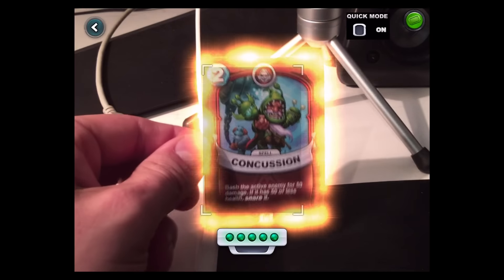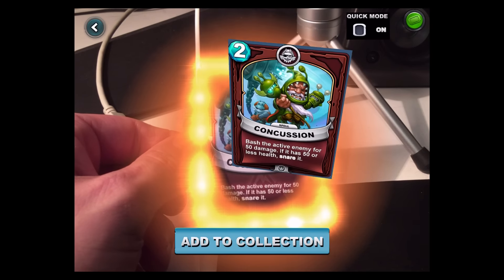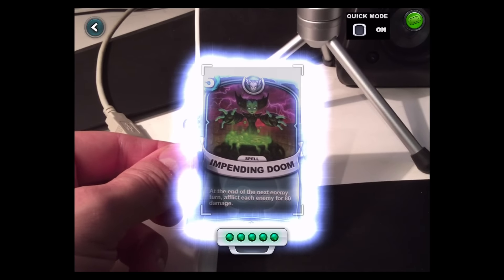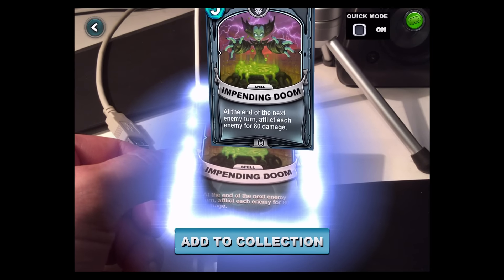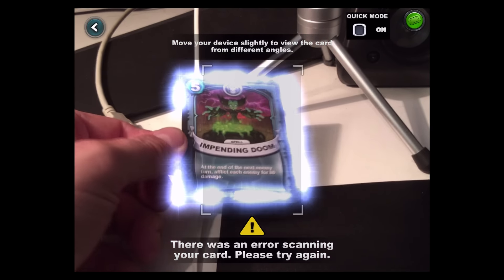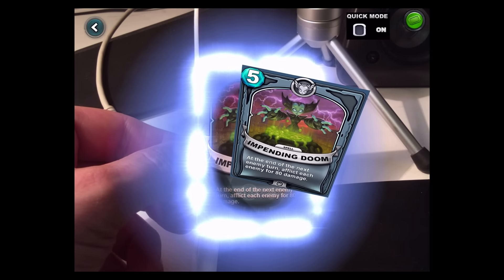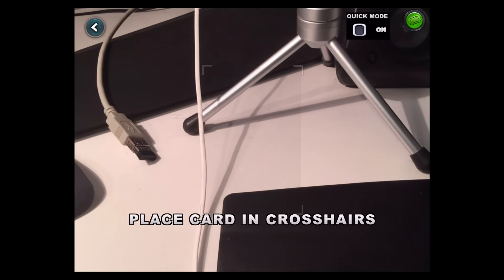Let's do more. Concussion — bash the active enemy for 50 damage. Spells are easy to add. I already have that one, it's not gonna work. Come on. Not gonna add it — no, no more of these cards can be scanned. I knew I already had it.